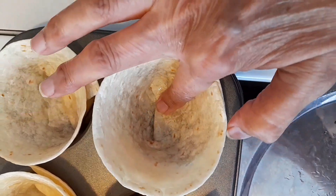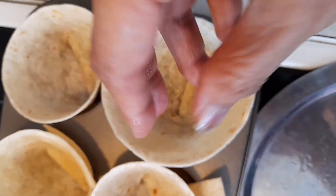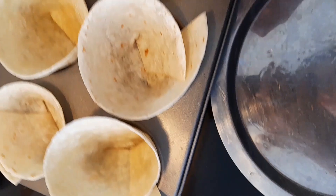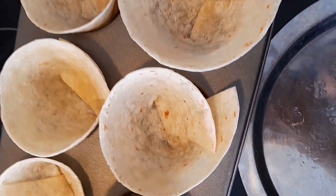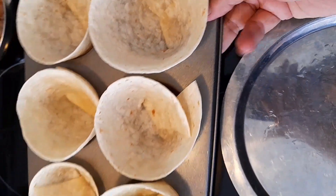Press it nicely and they sit very nicely in that cup. Make sure that you press it properly so that it doesn't open at the end — its edge is folded as I showed you earlier. Press it nicely and now I'm going to bake them in the toaster oven on low heat until they become a little bit crunchy and firm.